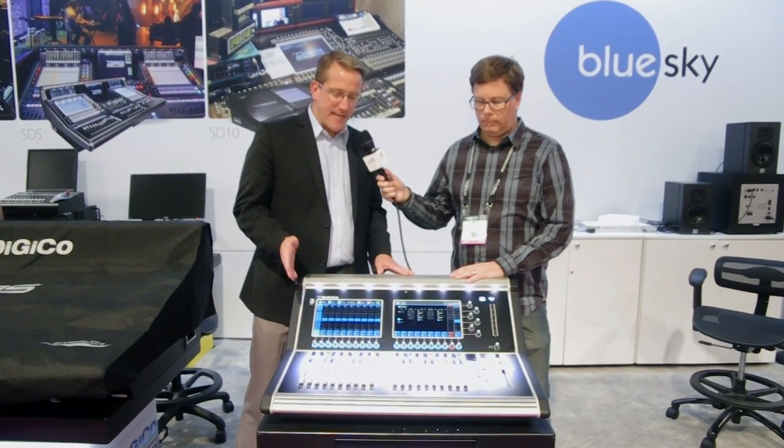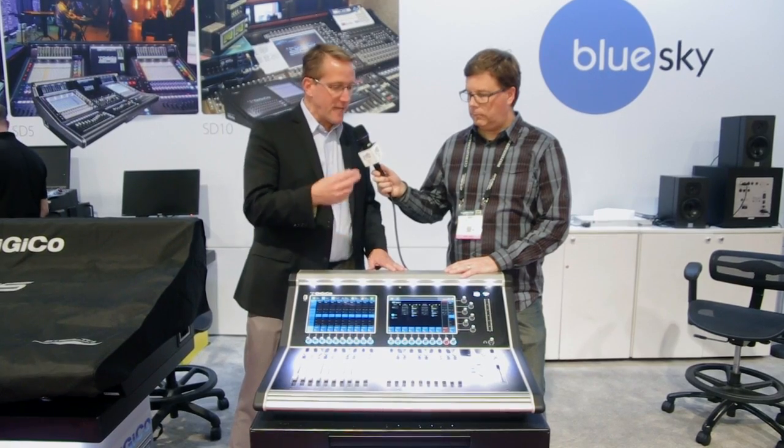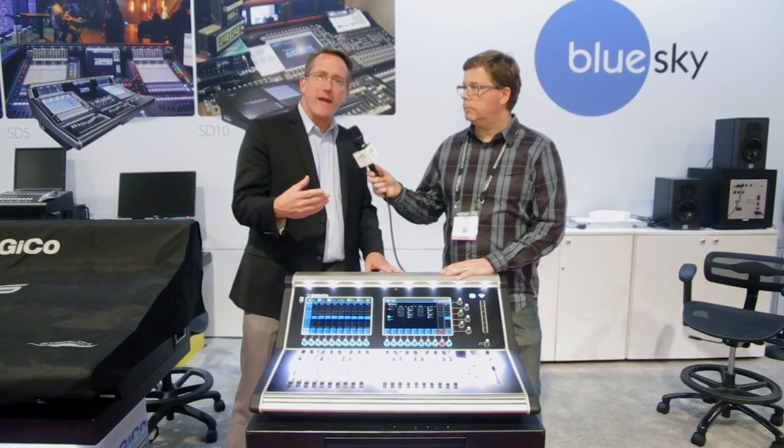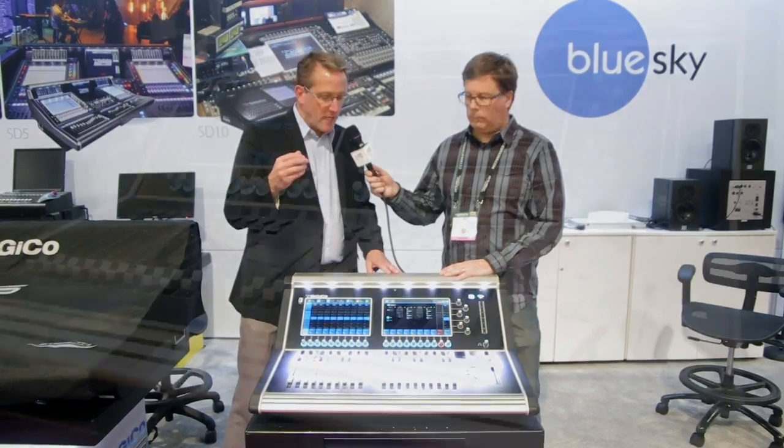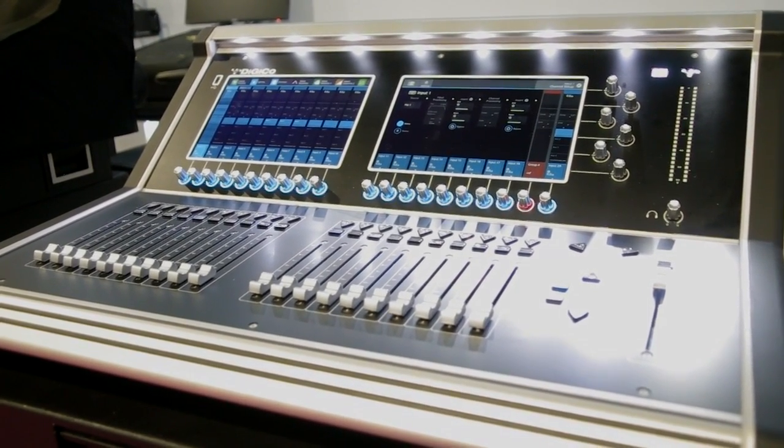The S21 is a desk that has 40 flexi input channels, so that could be 40 mono or up to 40 stereo inputs, which is really 80 inputs live. It has a master left and right, two solo buses mono or stereo, a 10x8 matrix, as well as 16 flexi output buses, so they could be made mono or stereo auxes or mono or stereo groups.